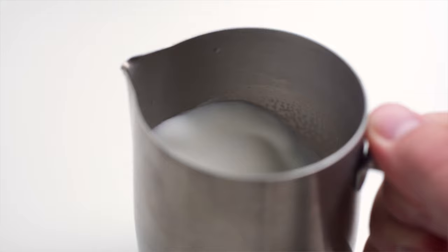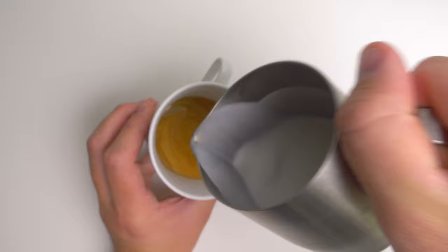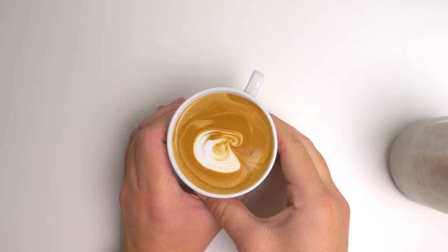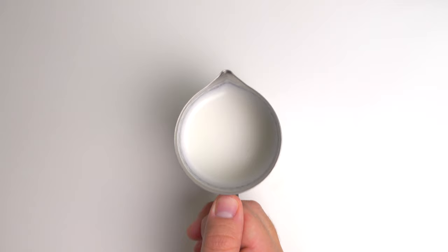First let's take a look at the under-aerated example. You can see that this milk looks pretty good — moving it around in the pitcher it looks a little thin. Sometimes it can be hard to tell if it's under-aerated right away until you start pouring it into espresso. You'll see that as I try to pour a heart into this latte, the milk just kind of falls apart. It doesn't want to keep its shape and it's really hard to pour latte art with under-aerated milk.